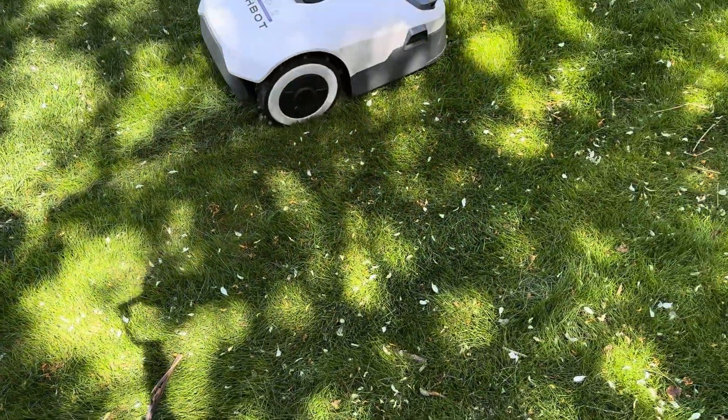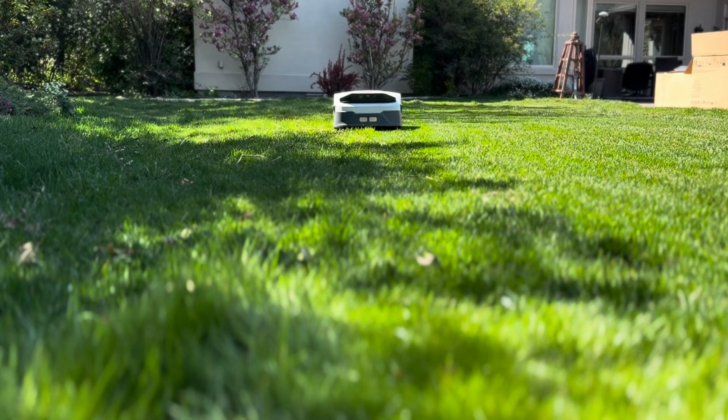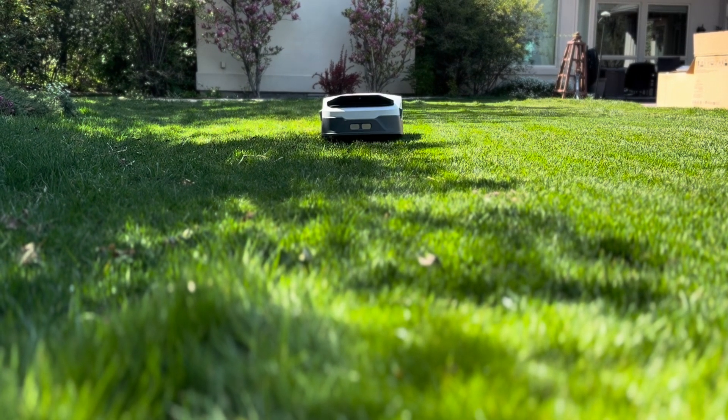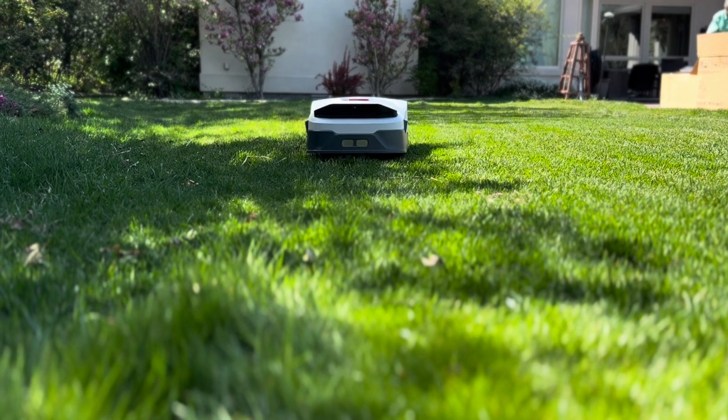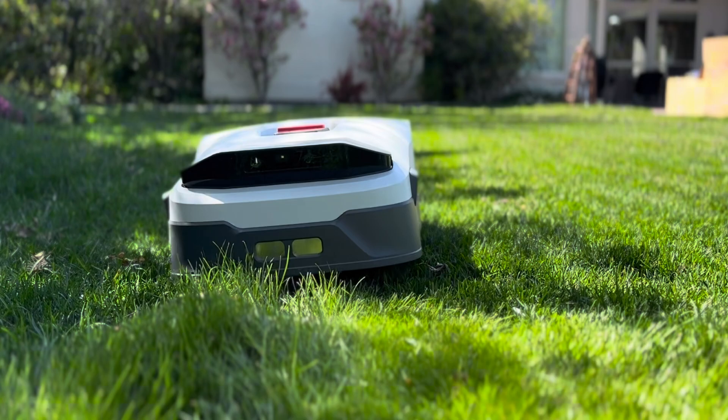It picked up the missed spots easily when I ran it the next day. You get about 2 hours per charge, which is more than enough for a fifth-acre lawn. If you've got a slightly larger space, it automatically returns to the base when low and resumes again once charged.